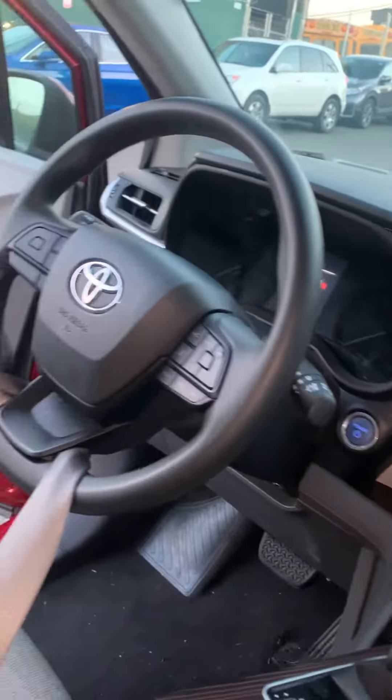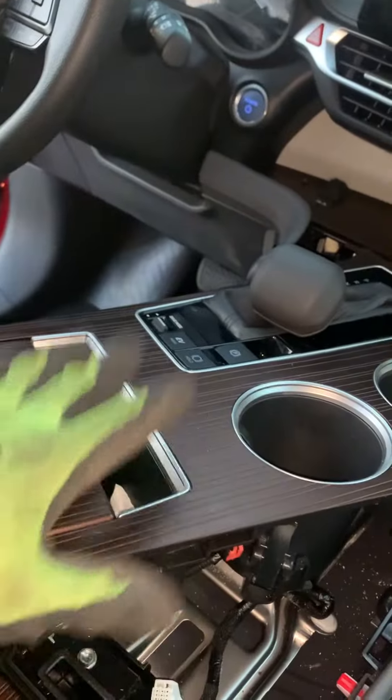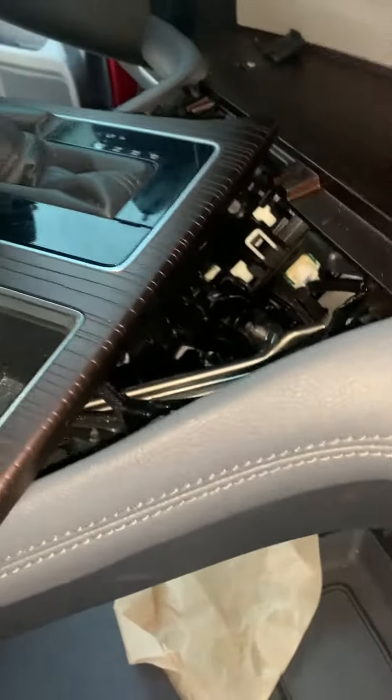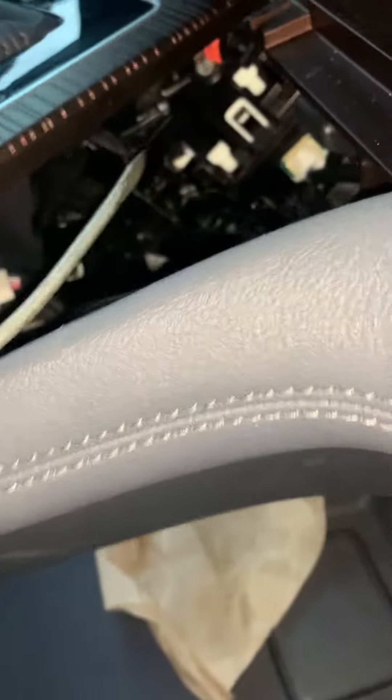First, we're going to start by prying this up. Once you pry that up, you'll get access to the gear changer. With the gear changer, you'll see this black lever right here.